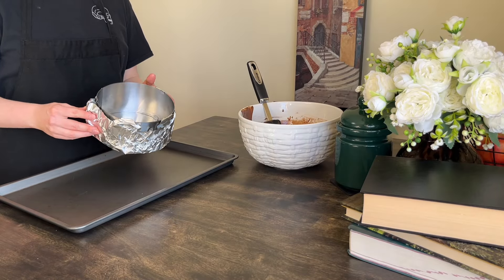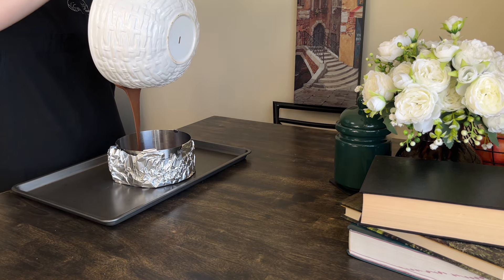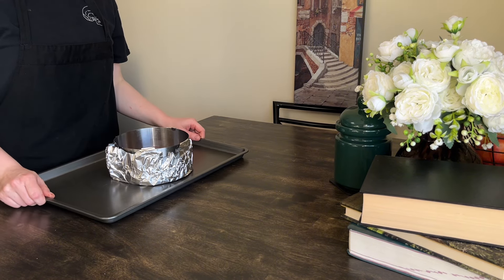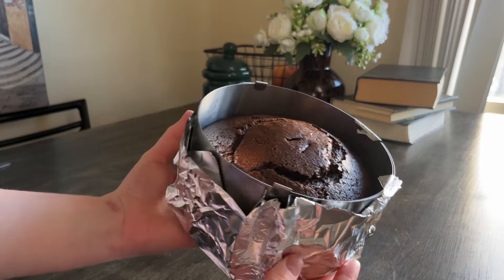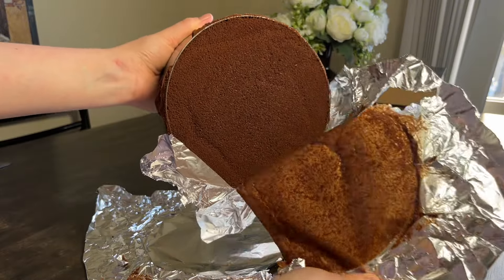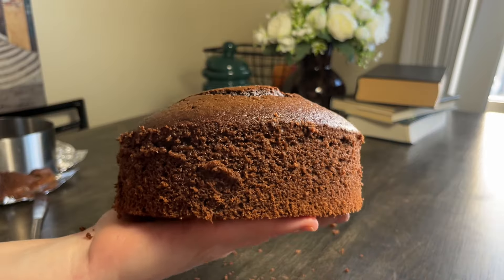It's a bottomless cake pan set to 6 inches with some tin foil. Use cooking spray if you'd like, not too necessary. Double the recipe if you have two identical pans — I make them one by one in the same pan. Bake at 320°F or 160°C for 45-50 minutes on the middle shelf. Do not overbake — check in 40 minutes.